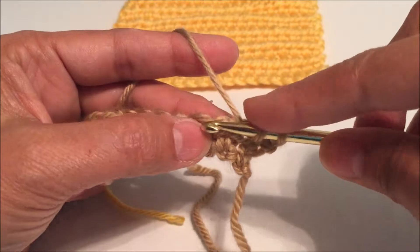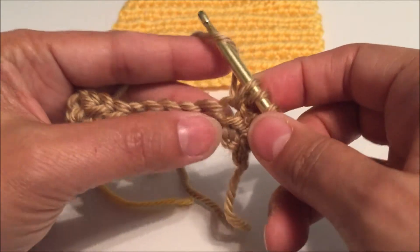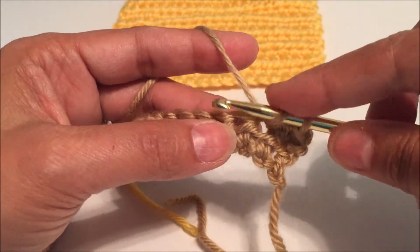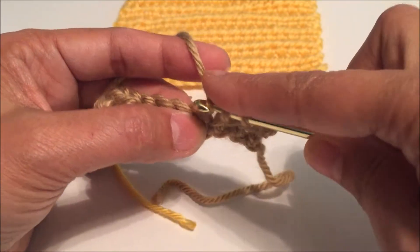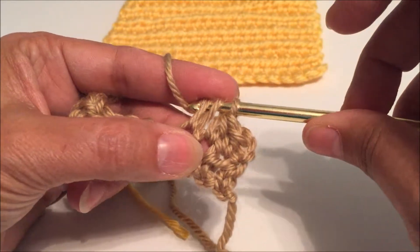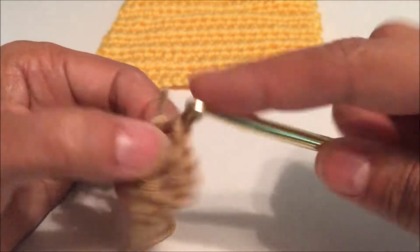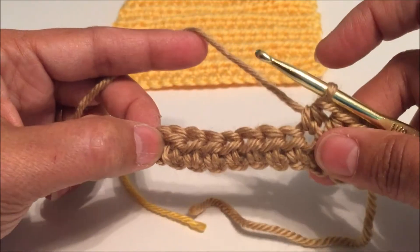Yarn over, insert your hook, yarn over, pull through the chain, yarn over, and pull through all three. One more time: yarn over, insert your hook, yarn over, pull through the chain, three loops on the hook, yarn over, and pull through — oops, it fell off my hook. And there you go. Let's go ahead and continue until the end of this piece.